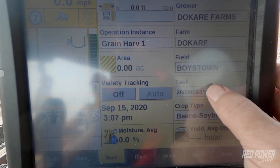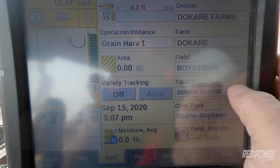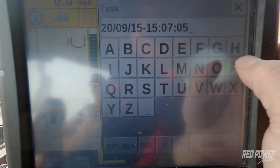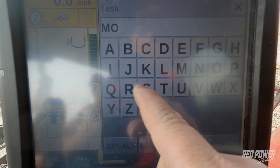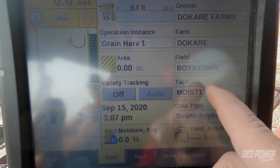The next thing I'm going to do is go to Task, hit Task and hit New. Think of a task as a load, and you're going to apply your calibrations against those loads on the combine. I've just created a new task and by default it puts a date and time stamp on there. I'm going to press that task again after I've created a new one and edit the name so I can name it something meaningful and then go back later and apply a calibration against it. We're going to name this task 'Moist 1' so we know this is our moisture calibration number one.